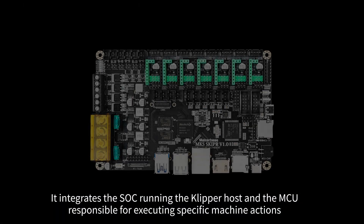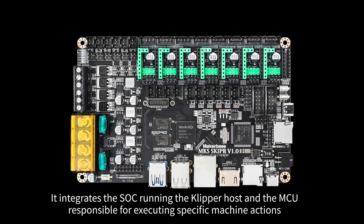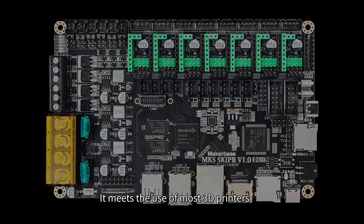It integrates the SoC running the Klipper host and the MCU responsible for executing specific machine actions. It meets the use requirements of most 3D printers.